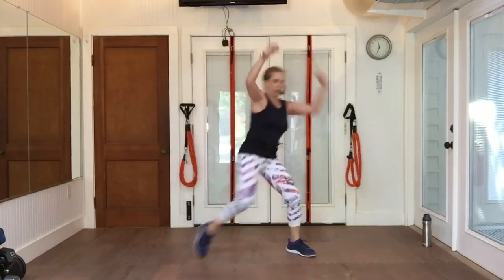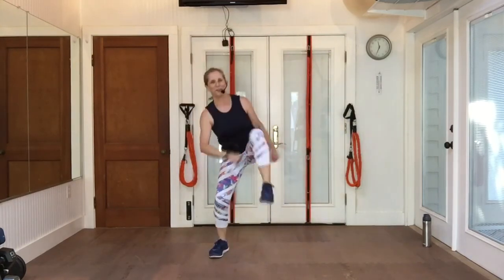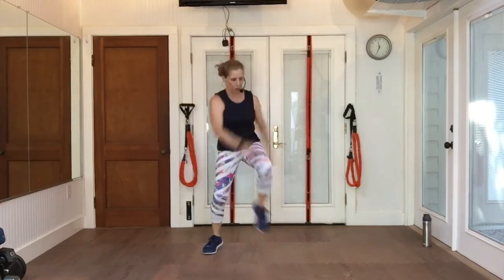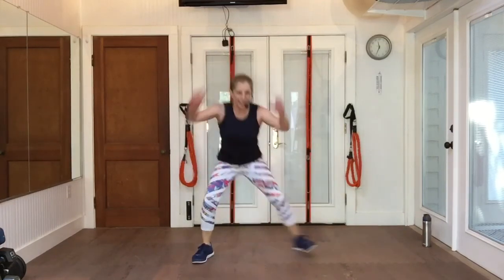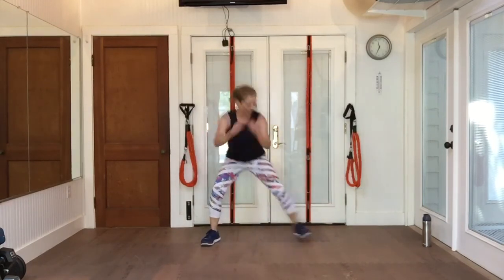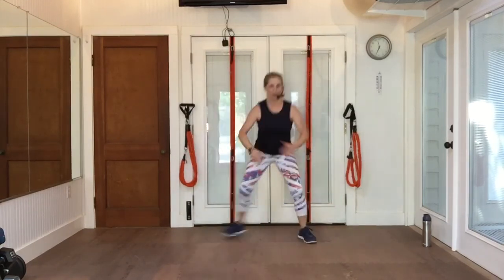Try to pick that knee up to your rib cage — I'm getting lazy up here, I can feel it. Step touch. I changed the arms on purpose. I want you to be able to sit down, and that's hard to do with those arms up in the air.